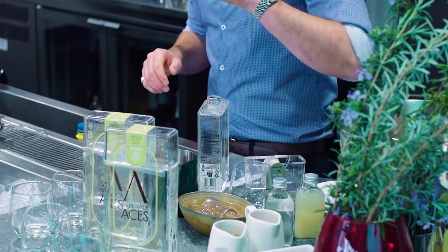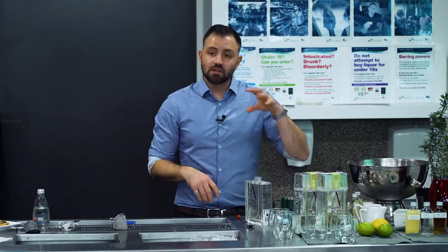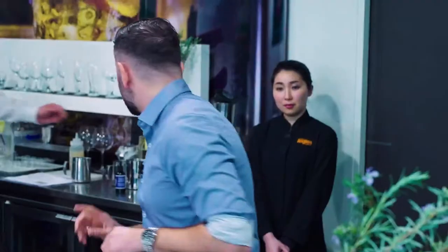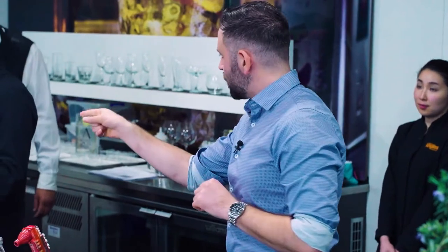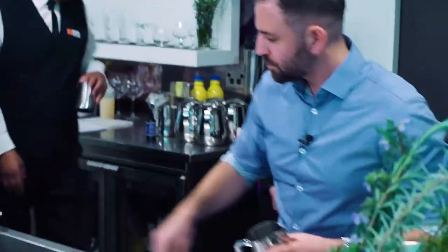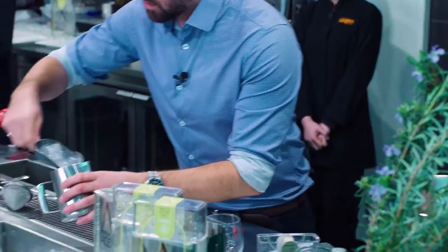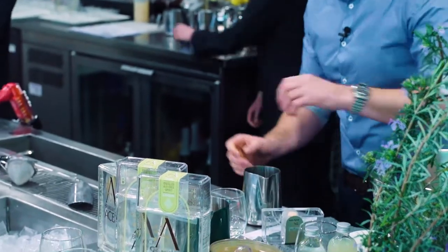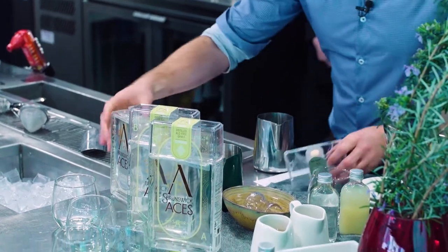So the second cocktail is called Rosemary's Love. A lot of people are cautious about making complicated cocktails, but this is a lot simpler — it's just a build cocktail. There's some fancy elements to it, but basically we blend these in a jug and tip it into nice rocks glasses for serving. Same process: 60 ml of our non-alcoholic gin — the Sapir — making two serves, so we'll do double.